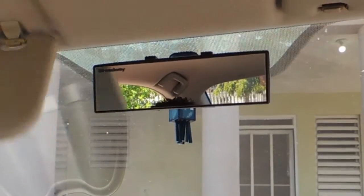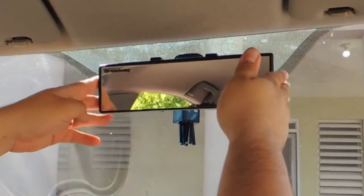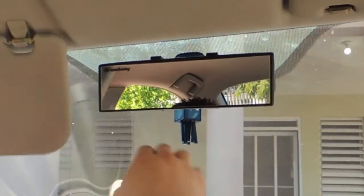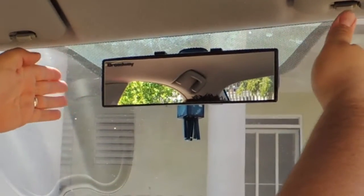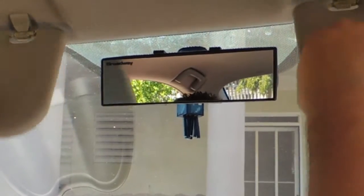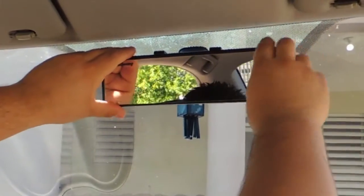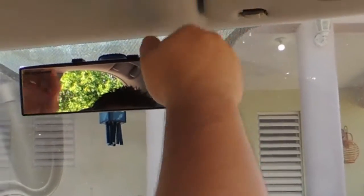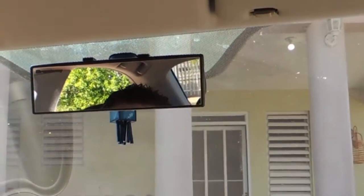Now, when you buy these mirrors, make sure you get the right size. Because if you get one that's too big, it might hit your visors and you won't be able to use them — there's one that's larger, which won't let you use your visors, potentially. So be careful with that. This is the 240 millimeter version, and it fits perfectly on my car. Make sure to measure.